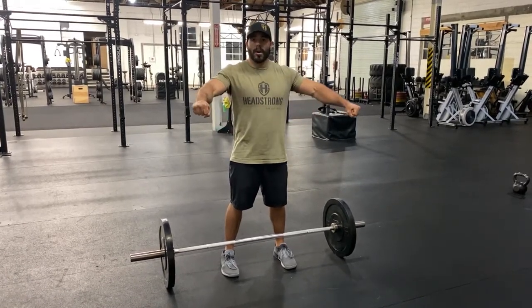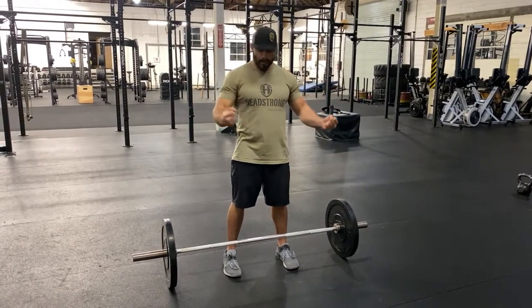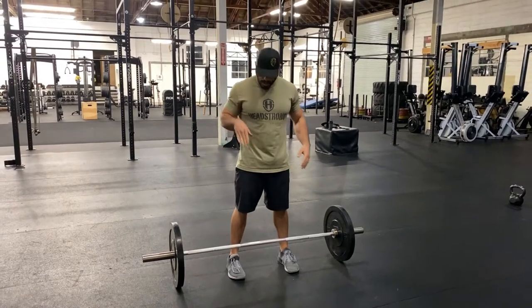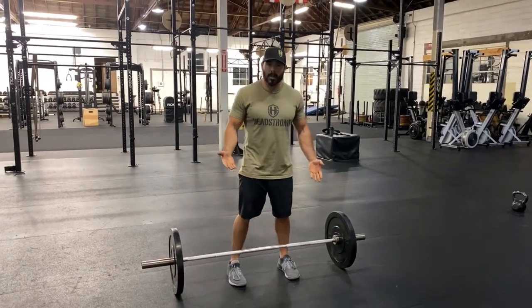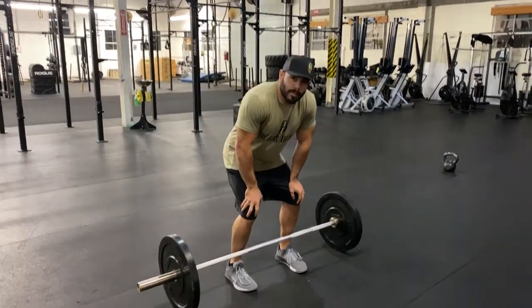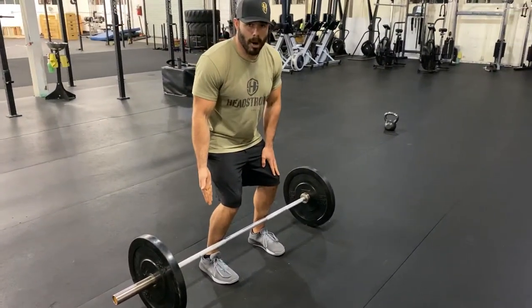And how to do that is to take the barbell and simply squeeze it inward. What I'm going to do is set up first. I'm going to look down — the barbell's going to be right over my shoelace or the tongue of my shoe. The reason being, because when I get into place, my knees bent a little bit, now my shins are just not touching the bottom.